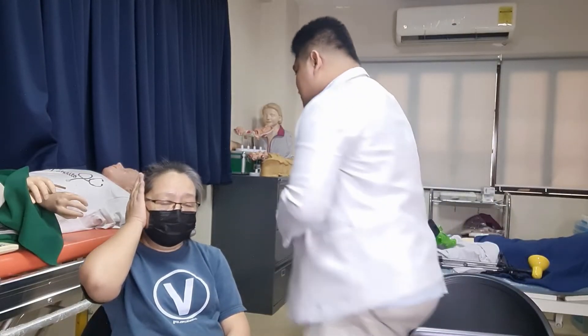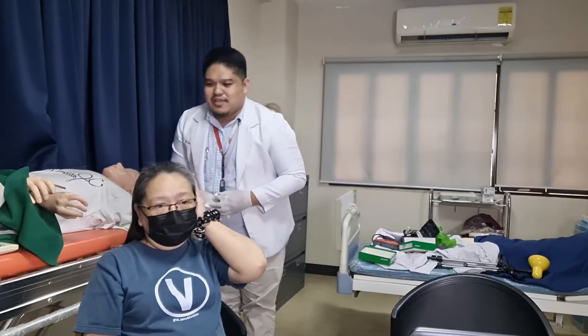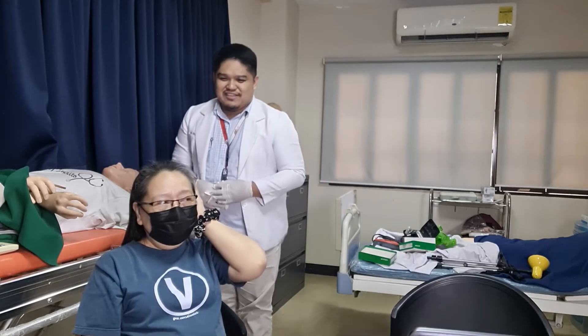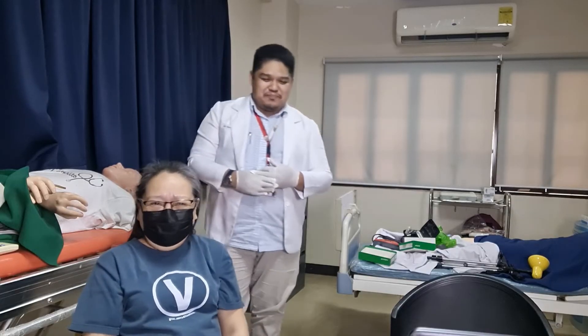I would like you to cover one ear first so we can assess one ear at a time, starting with your left ear. The patient was able to repeat the phrase that I whispered. Ma'am, let us move to the other side. The patient was able to repeat the phrase correctly on the third attempt.